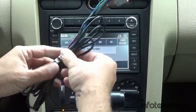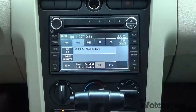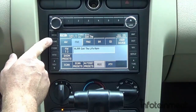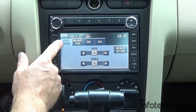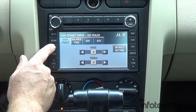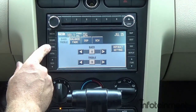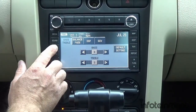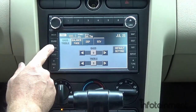CD refers to the internal six disc CD changer. User device is an additional cable we sell that plugs behind the system and gives you an auxiliary input. This hard key button lets you adjust bass, treble, balance, and fade. The phone button is for 2009 and up — those who have the Sync system in their 2009 would be able to utilize it through here.